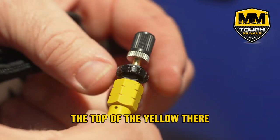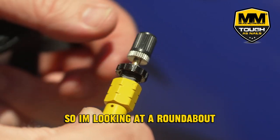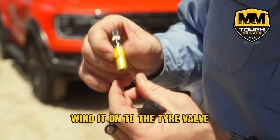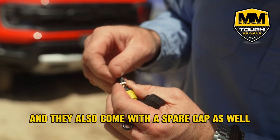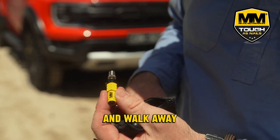The top of the yellow there is what you're aiming at. So I'm looking at around about 18 PSI. So you set it, then you slide that collar back down, wind it on to the tire valve, and they also come with a spare cap as well. So you simply wind them on and walk away.